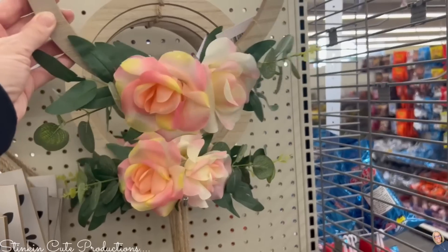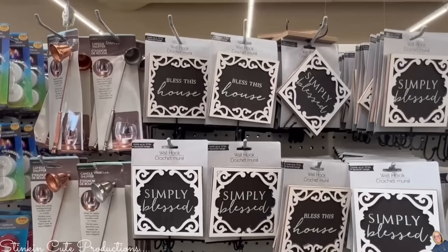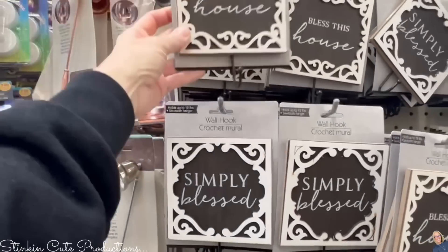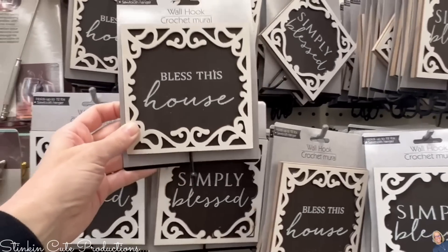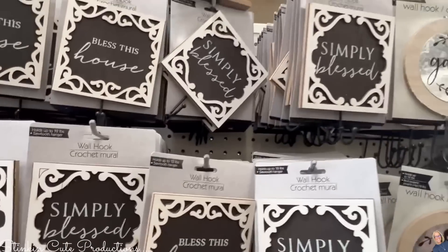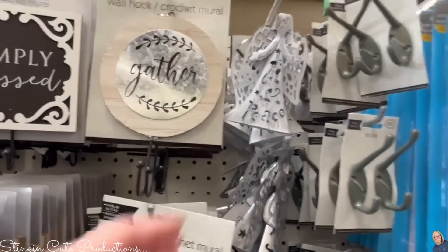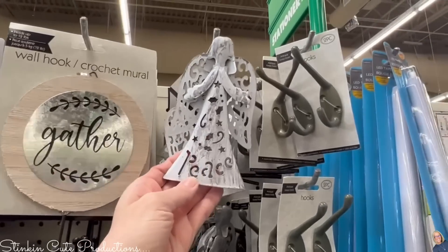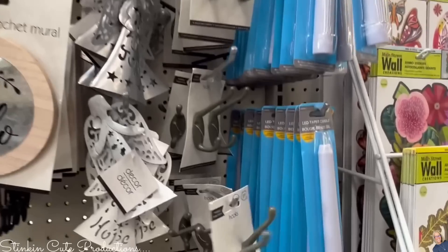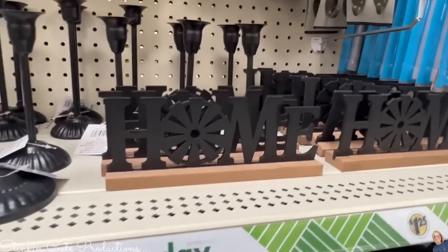I found wall decor hooks in two different sayings: 'Bless This House' and 'Simply Blessed' — great for keys or as a coat hook. There's also a style with 'Gather' and 'Hello' in wood and metal, and an angel that caught my eye. I love it — my sister loved angels like this. There are also more hooks in a pewter-toned color.